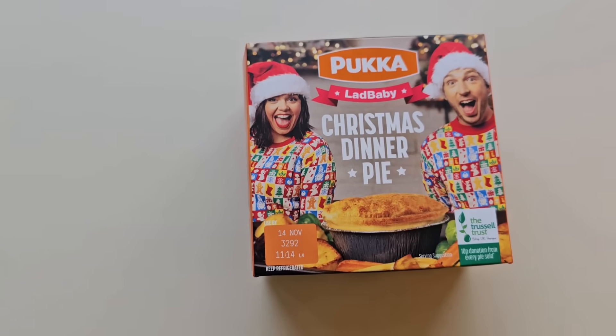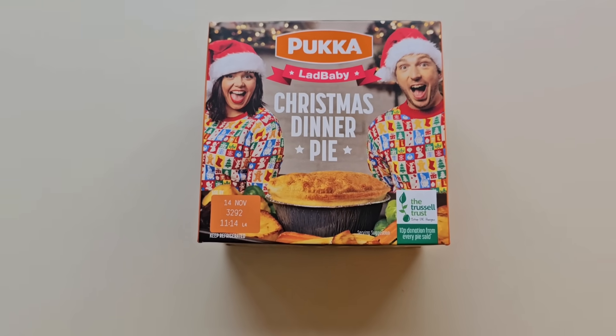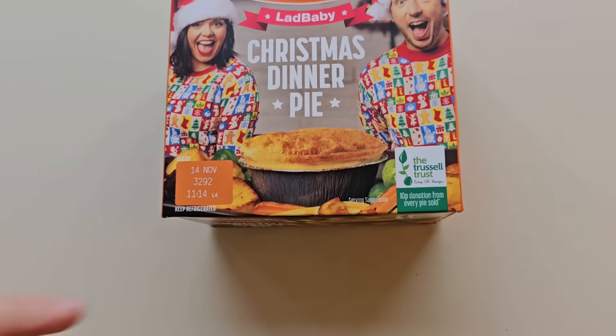Can you try this Pukka Christmas pie? It's out! I've been looking in my Tesco for it and there's been a sign saying what it is - festive pie - however it's not been there all week until now. So let's have a look and see what we've got. Here it is - Pukka Christmas Dinner Pie. There is a serving suggestion. This pie was two quid.